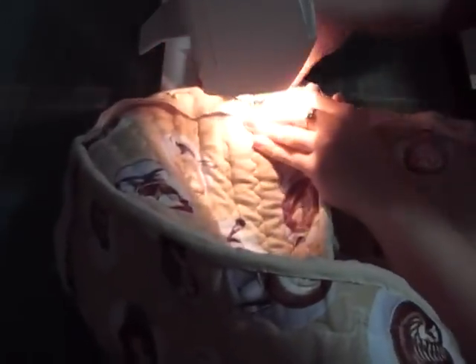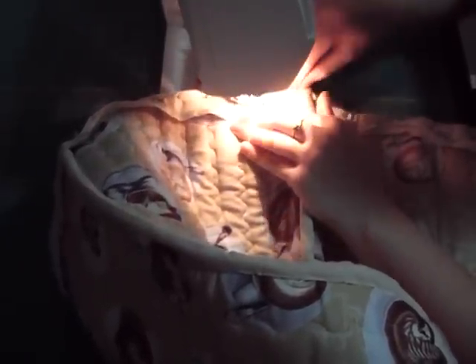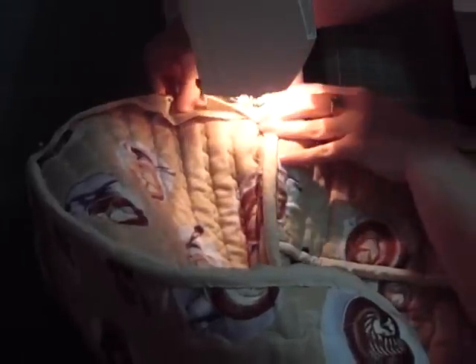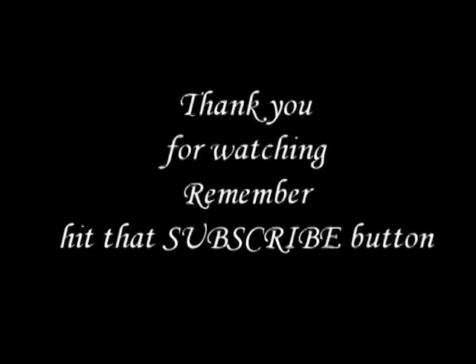Then along the bottom, attach your bias tape, sew around, and then turn it to the inside and hand sew. And there you have your KitchenAid cover! I hope you enjoy making this as much as I did. Remember to hit that subscribe button and keep watching for more videos!